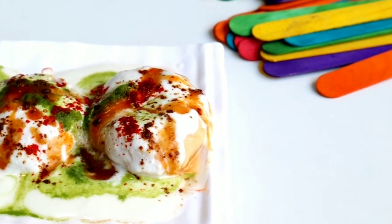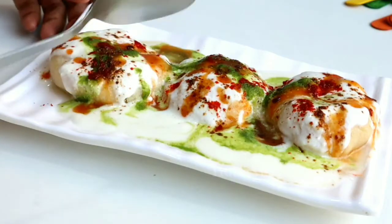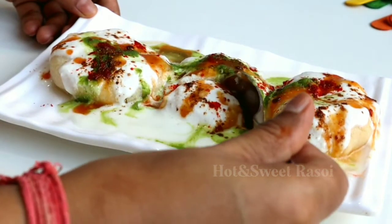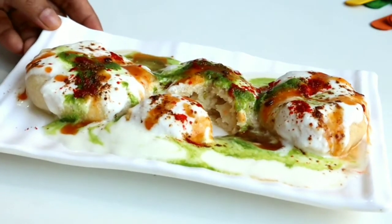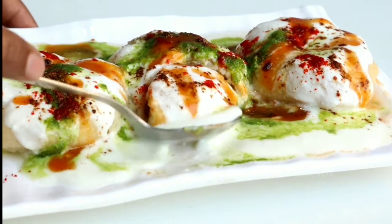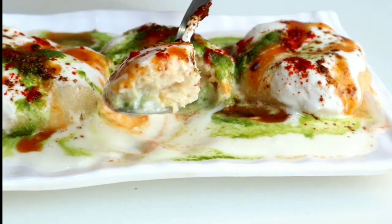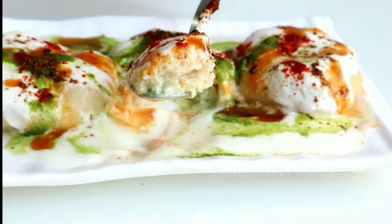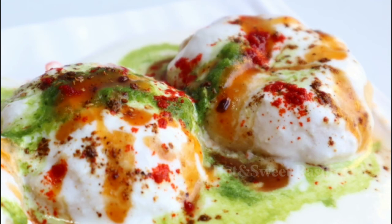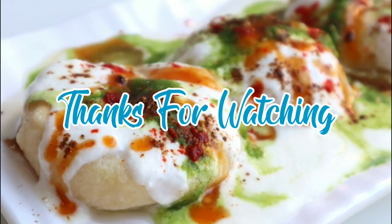I hope you try this recipe and feel how good it tastes. Please comment and let me know how the recipe looks for you. I have told you all the steps — if you follow them carefully, your dahi bade will turn out very tasty. If you have any questions or problems with the recipe, please comment directly and I will answer you. I'll see you in the next video with another special recipe. Bye bye!